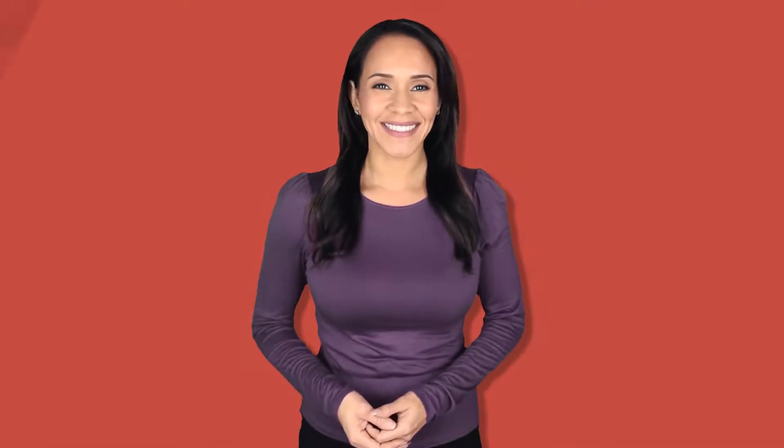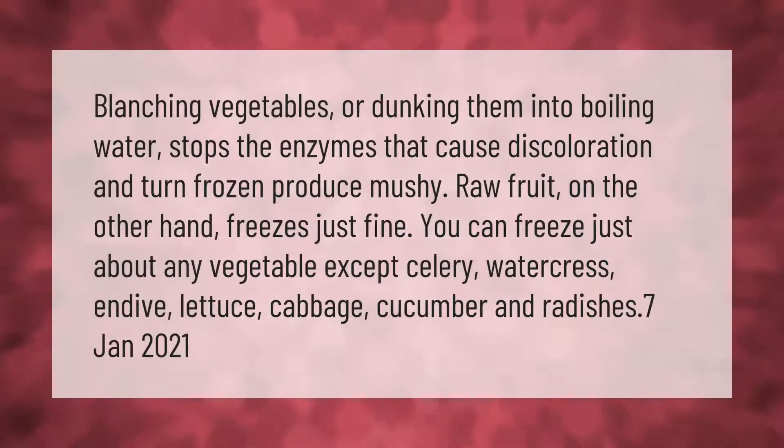Blanching vegetables — dunking them into boiling water — stops the enzymes that cause discoloration and turn frozen produce mushy. Raw fruit, on the other hand, freezes just fine. You can freeze just about any vegetable except celery,